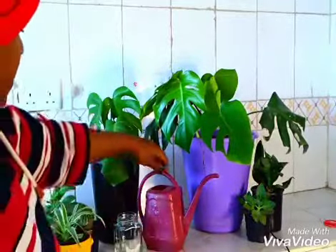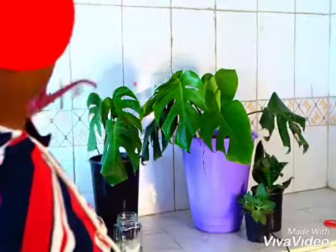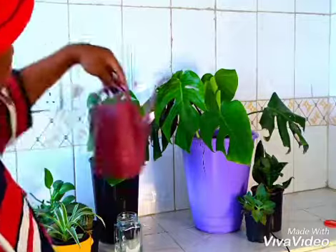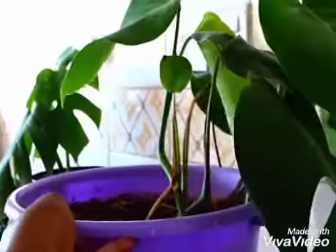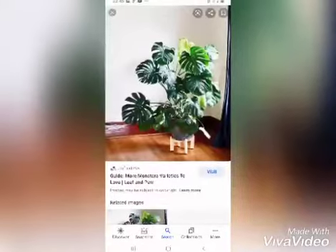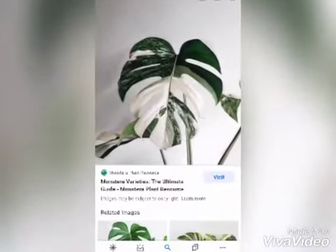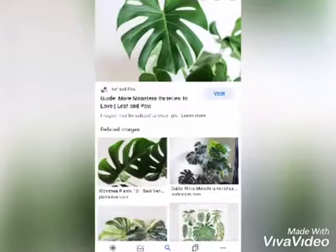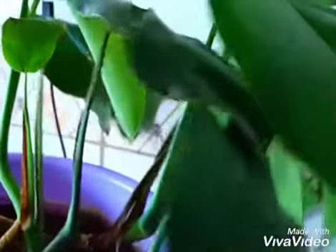This is a Monstera deliciosa. We're going to learn how to propagate it — to get more babies and more plants out of a single plant. That is the meaning of propagation. It's a big plant that can grow in a small pot or a big pot. It is low maintenance, does not require a lot of light. There are varieties — I wish I could get the white one — but the most common is the Monstera deliciosa, and this is what we have.